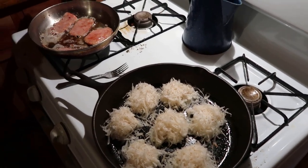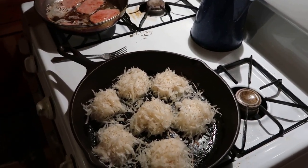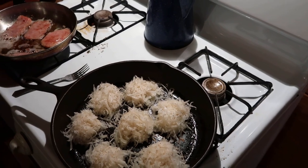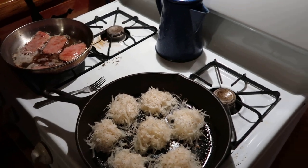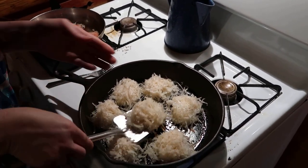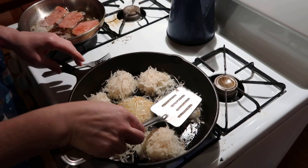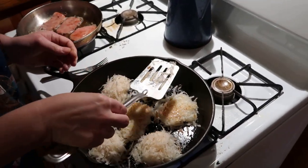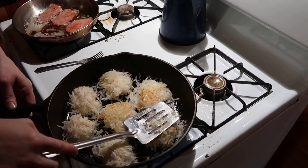Anyway, y'all, hope y'all enjoyed the video. Hope it wasn't too long. I just thought I'd mix it up — we showed you a little bit of our supper last night, so I thought we'd show you a little bit of us cooking breakfast this morning. Y'all can leave a comment down below how y'all like cooking your breakfast, what y'all like having for breakfast. No matter what household you go to, it's going to be something different — everybody does a little bit of something different.